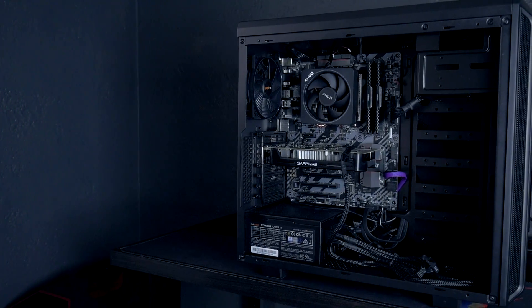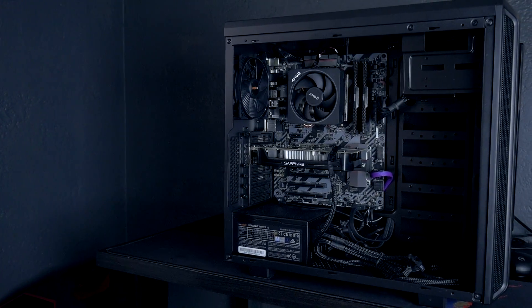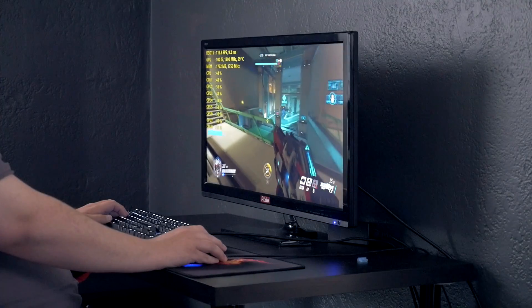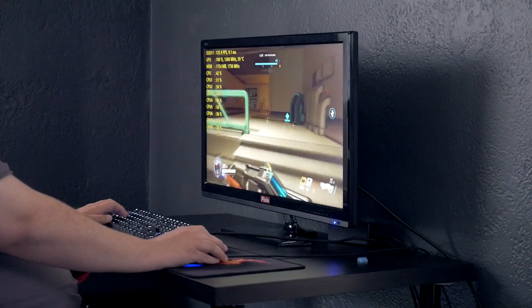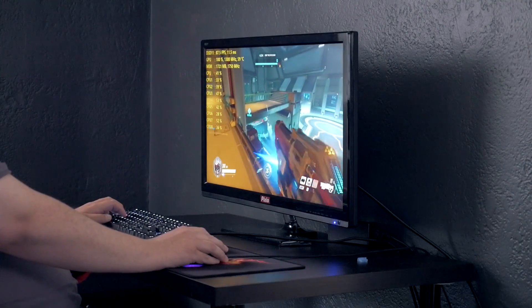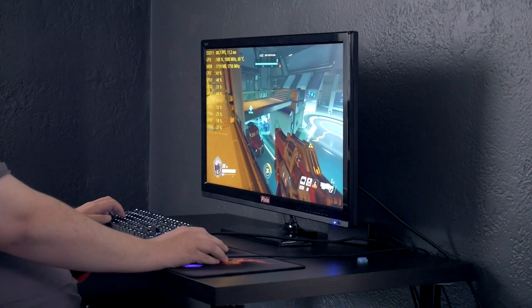There are several affordable 1080p FreeSync monitors that would pair well with a card like this. At around $100, I'd be likely to recommend the Acer KG-221Q that retails for $110 — it has FreeSync, but that's certainly not the only one out there. You'll be able to find quite a few on Amazon that are fairly cheap, and I'll link down in the description below to where you can find the AMD RX 560 graphics card that I tested here today.